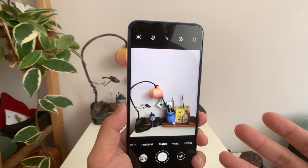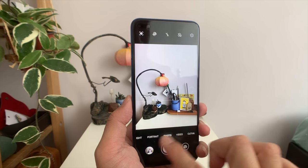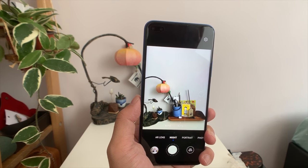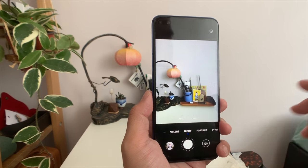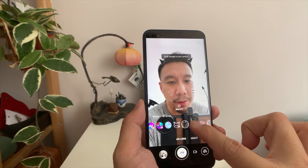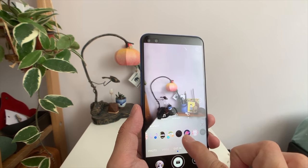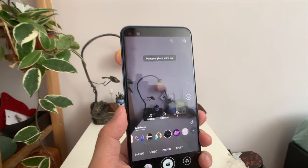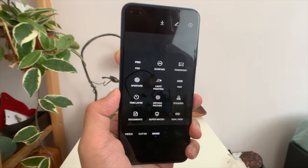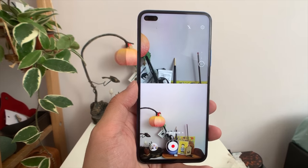The camera app is virtually the same as in the Huawei Mate 30 Pro, with large fonts indicating the mode as you cycle through. Honor did add a couple of additional features targeting younger users, like an AR lens that gives you filters, and a fun cut-in effect — for example, you can make it appear to be raining. In the 'More' section you'll find additional shooting modes.